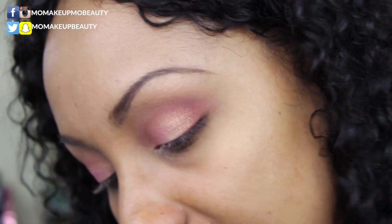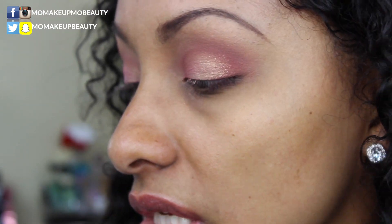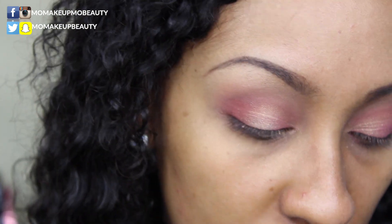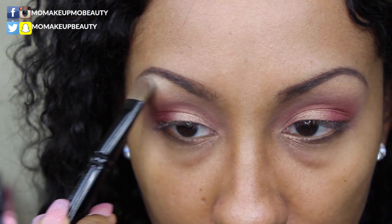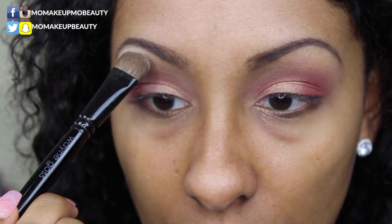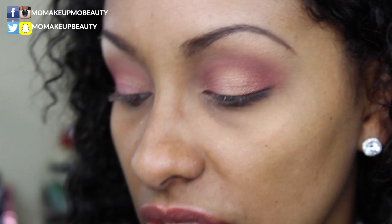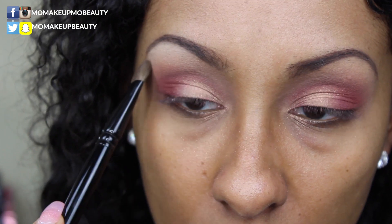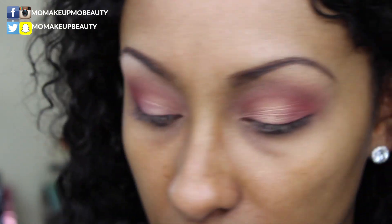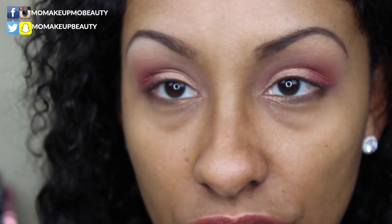Let's do a little brow bone highlight. I'm going to go in with my flat shader, which is my Wayne Goss number 17, and go into the shade Bay — it's like a yellow, creamy-looking color. I like to pat the color in, clean off my brush a little, just blend it, then grab that same transitional brush and make sure everything looks good with no harsh lines.